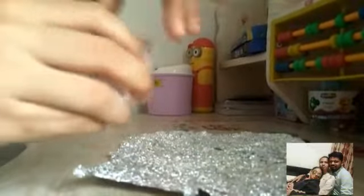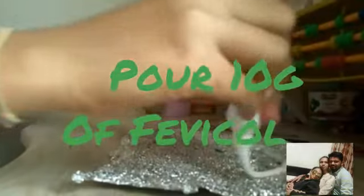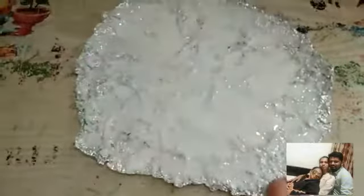Pour this pavikol on this foil. Spread the pavikol completely.